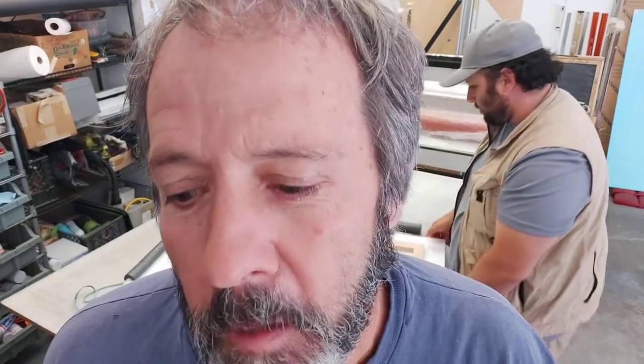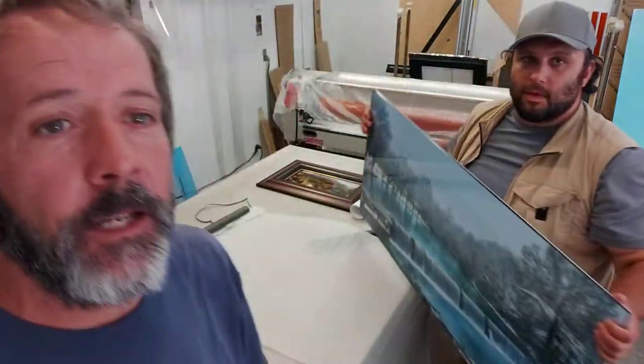Hey guys, how's it going today? I'm here with Cameron Drowe from Weaverville, California. He came all the way down here just to have his beautiful print made by me, or to show him how to make a face mount. Check it out. Boom!